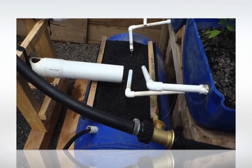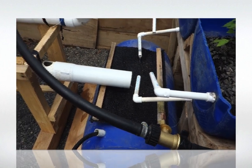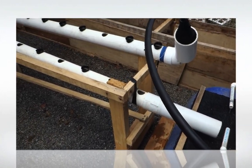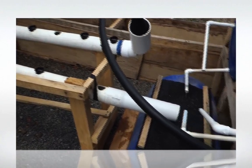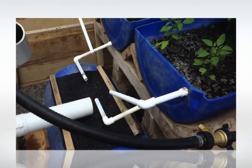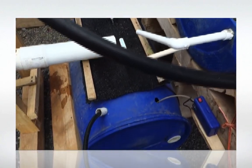Here is our barrel ponics system as designed by Travis Huey. We have done some modifications to this system — for example, this section over here on the left, a PVC section which we have added on. We also modified the length of some piping here as we were losing a lot of water. So basically the system works fine.